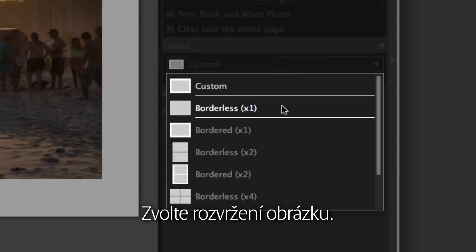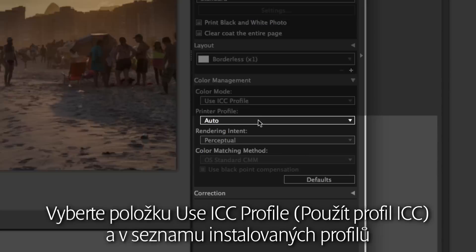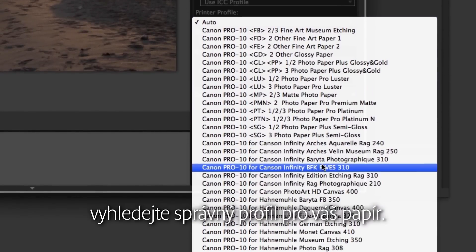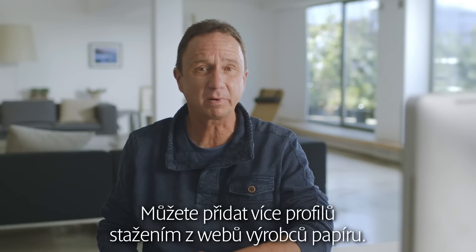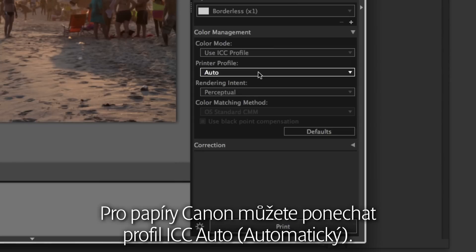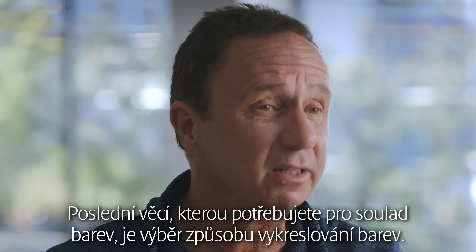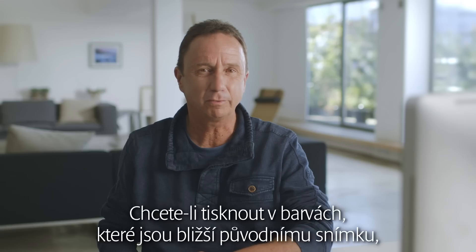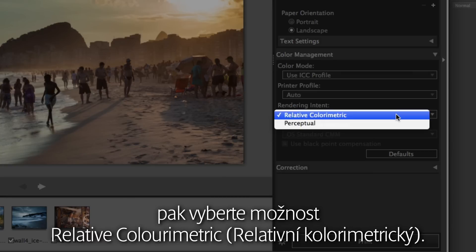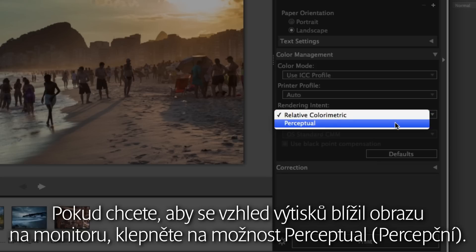Choose picture layout. Now the color management part. Select 'Use ICC Profile' and find the correct profile for your paper from the list of installed profiles. You can add more profiles by downloading them from the paper manufacturer's websites. For Canon papers, you can leave the ICC profile on auto. The last thing you need for color matching is to select the color rendering intent. When you want to print in colors closer to the original image, select Relative Colorimetric. If you want prints that look close to those on the monitor, hit Perceptual.